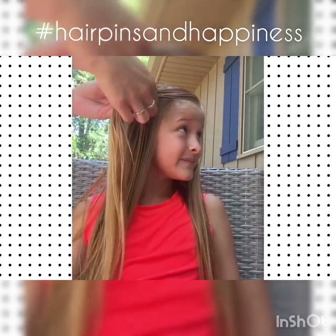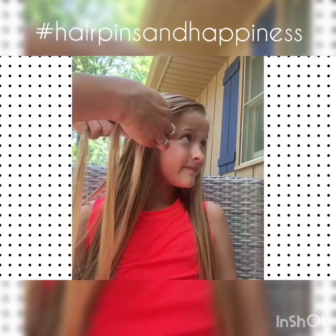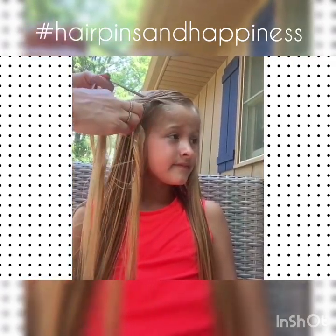I'm going to have you turn to the side. So we start with three strands. It's very, very simple. If you can do a regular three strand braid you can do this — literally just three strands to start with.